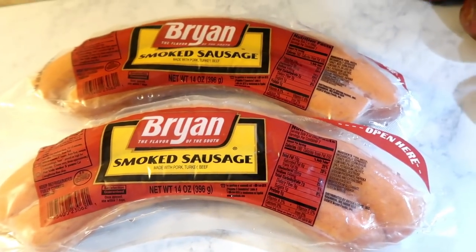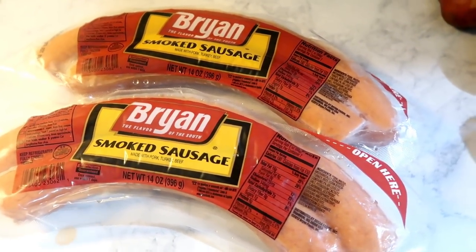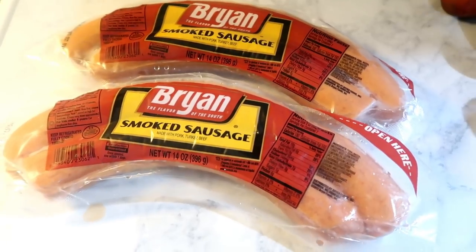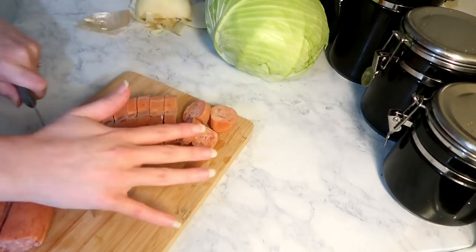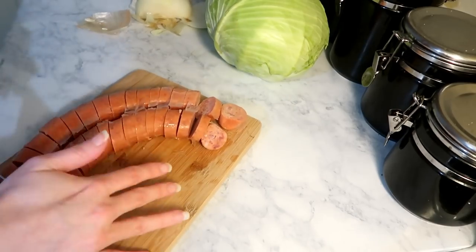Then I'm going to take two packages of smoked sausage — you can use whatever brand you like, I'm using the Bryan brand today. I'm just going to chop them up however you like and dump that into the skillet with the onion and give it a good stir.